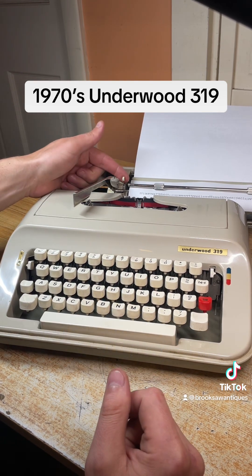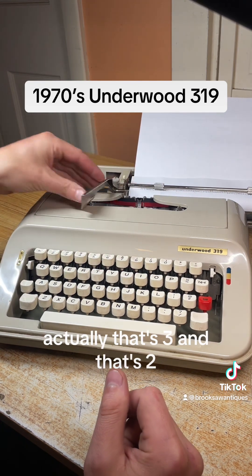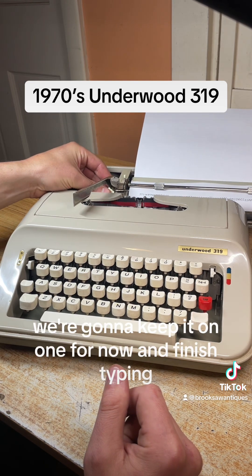Right now we have it on single, but if you want double you just flip this switch down to skip two — actually that's three, and that's two. So we're going to keep it on one for now and finish typing.